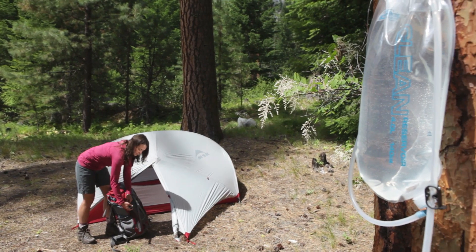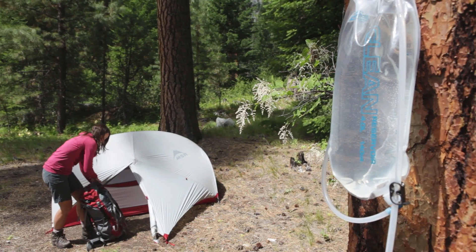Although it has a huge capacity, the 4-liter system still weighs less than most conventional water filters on the market today. Everything I'm using here weighs just 10.75 ounces. These features make it a great option for day trips as well as base camping.